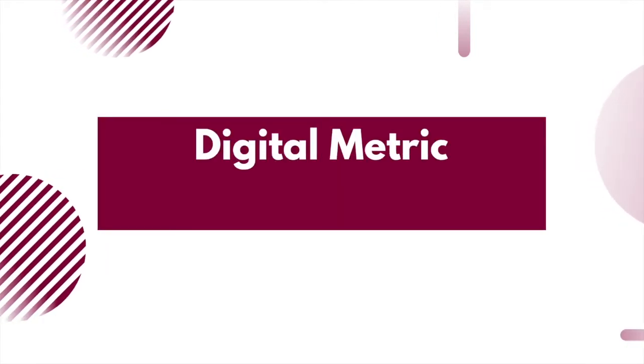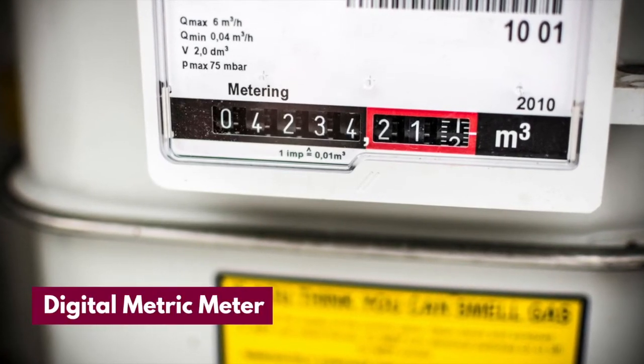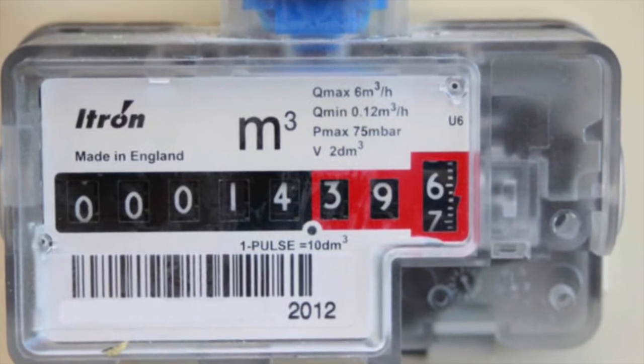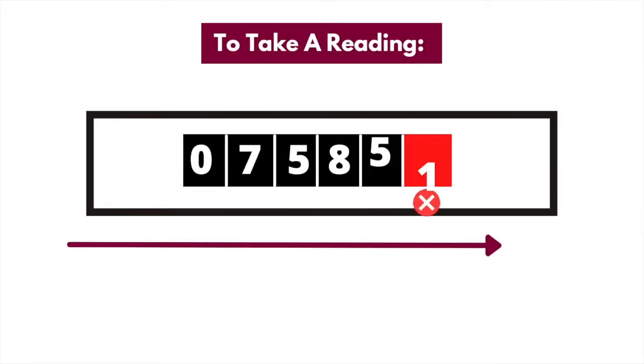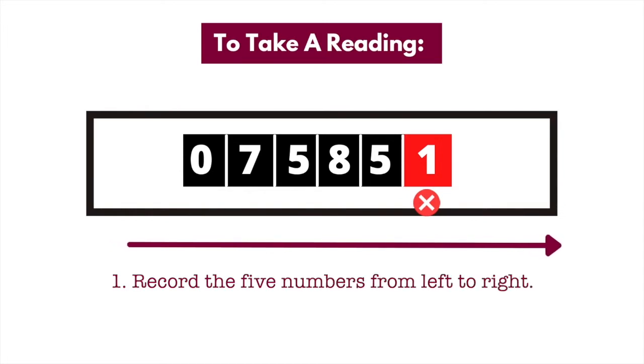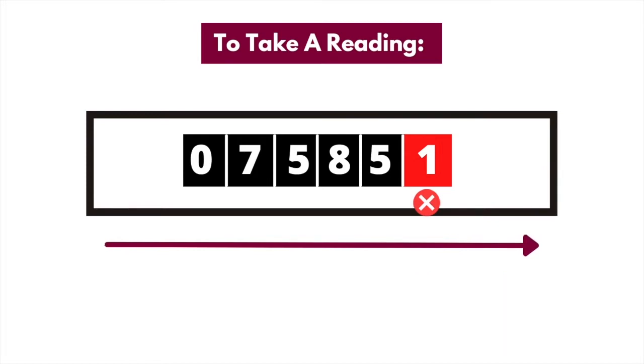Digital metric meter. The digital or older imperial gas meter is arguably the most common type of gas meter found in UK homes, and in terms of reading it's pretty straightforward. To read these types of meters, record the five numbers from left to right including the zeros, but don't include the numbers in red or any numbers after the decimal point. The example on screen shows that your reading would be 7585.